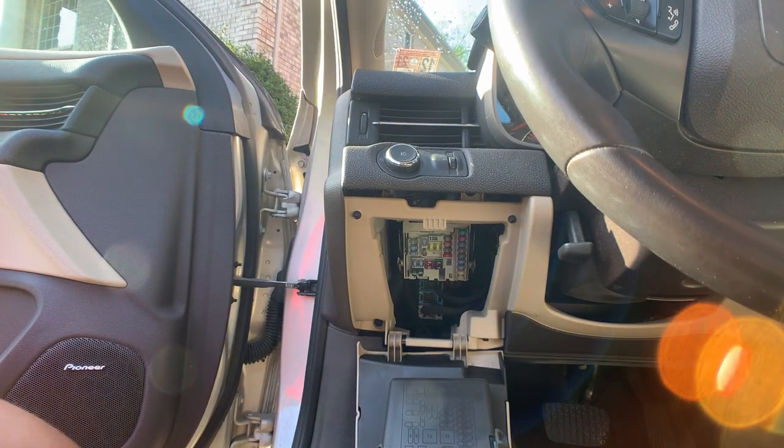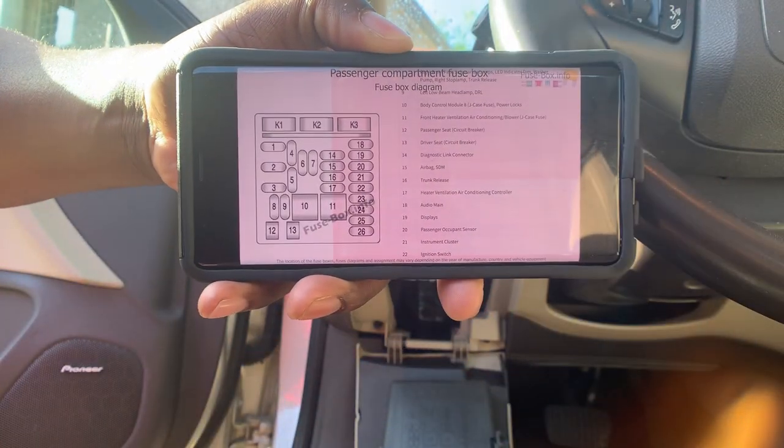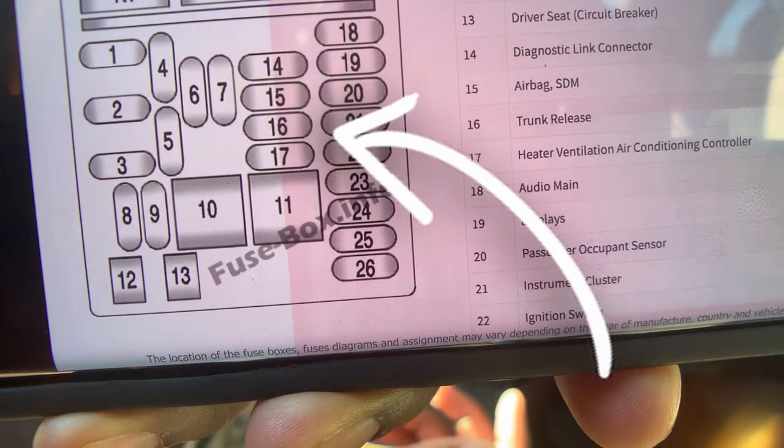After doing a little bit of googling I found the fuses and which one goes where. We are looking for number 16 — see it right above 11, there's 16.